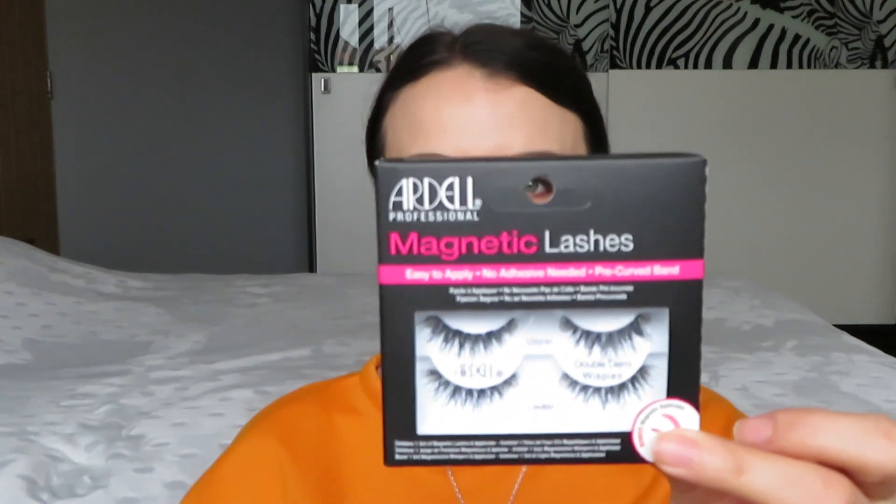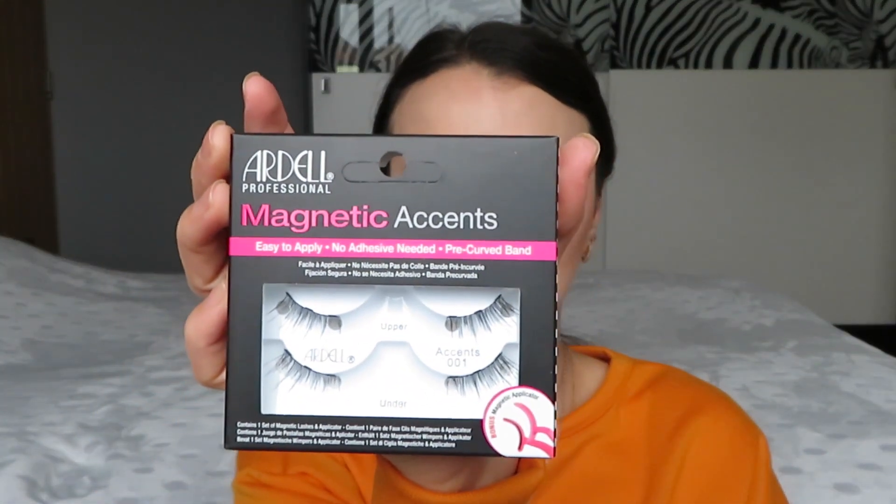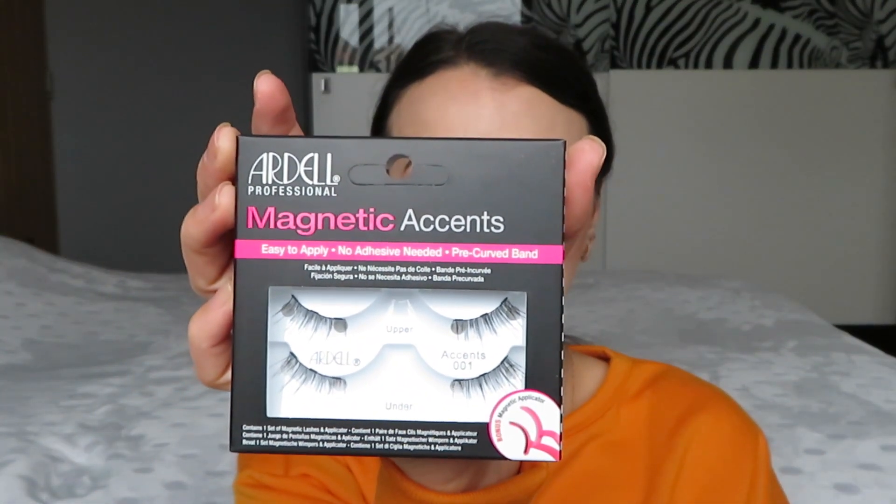Hello everyone and welcome to my channel. In today's clip we will play with Ardell Magnetic Double Demi Whispies lashes and Ardell Magnetic Accents 001. Let's start with Ardell Double Demi Whispies lashes first.